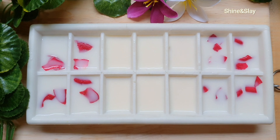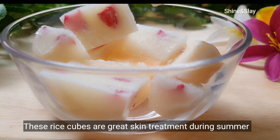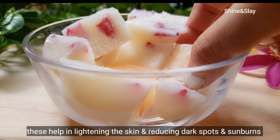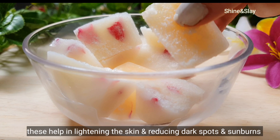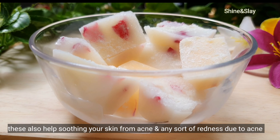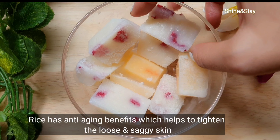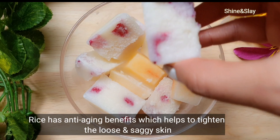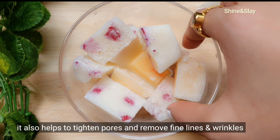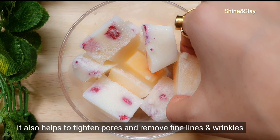These rice cubes are a great skin treatment during summer. These cubes help in lightening the skin and reducing dark spots and sunburns. They also help in soothing your skin from acne and any sort of redness due to acne. Rice has anti-aging benefits which help to tighten loose and saggy skin, and also helps to tighten pores and remove fine lines and wrinkles.